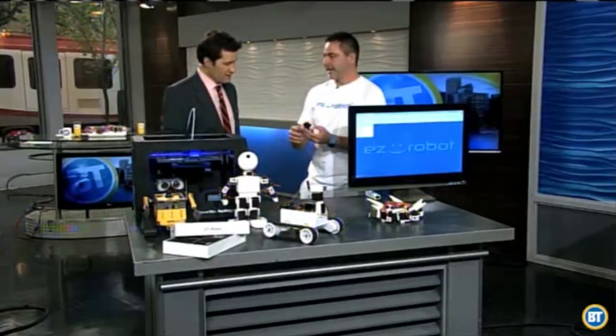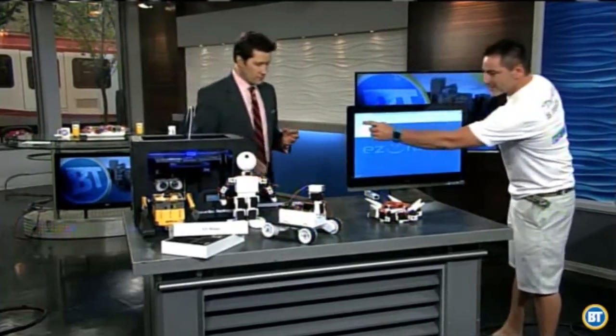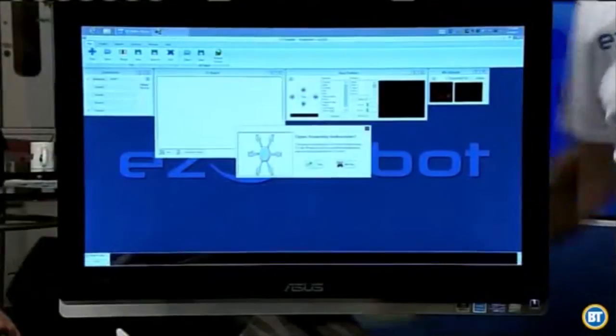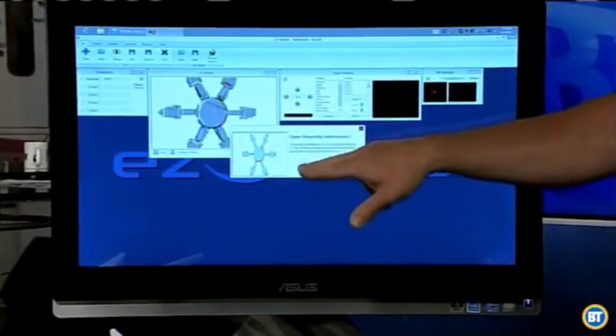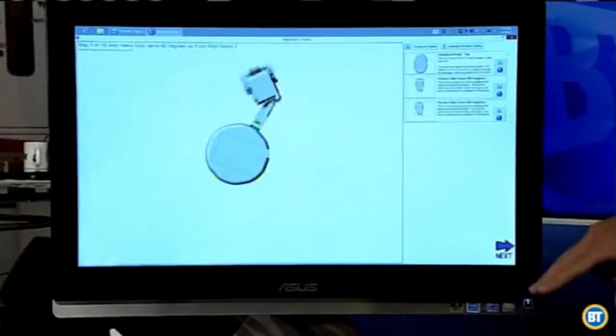We looked at what Lego is doing and figured that's what consumers want. So we created parts which are actually clippable components that clip together — just like a Lego brick goes into another brick. On the screen it shows this has been put together using our parts, and we can say yes, we want to see the assembly, and it walks through each step of the way to see how to put it together.